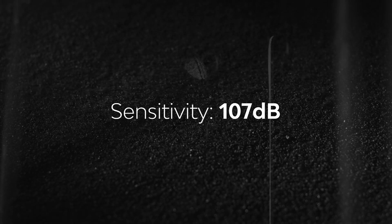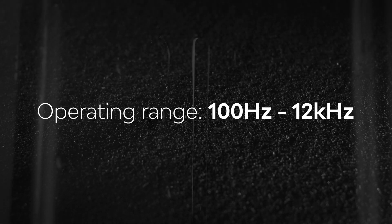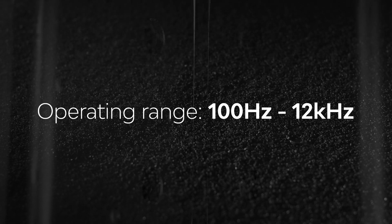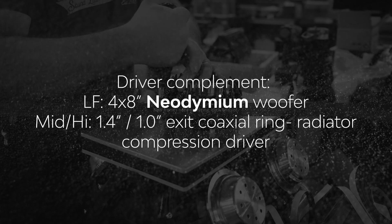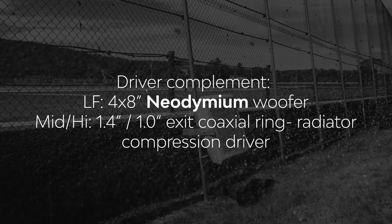The mid and high frequencies are delivered via a neodymium ring radiator coaxial compression driver paired with our Paraline technology. As with all of our patented Synergy horns, the low frequencies share the same horn as the mid and high frequency driver and feature four eight-inch neodymium high-output low-frequency transducers.